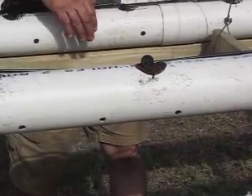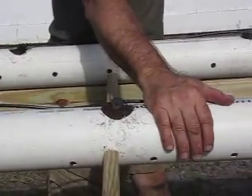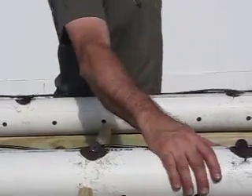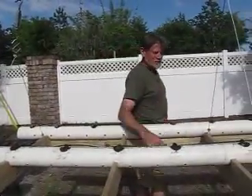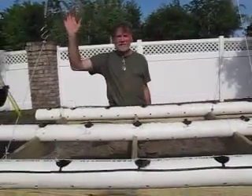We have drainage holes here, so hopefully we'll keep it well moistened. We're counting on the fact that these are white and they will reflect the heat, and that it should contain a lot of even moisture through here. We're going to give it an experiment and see what happens.